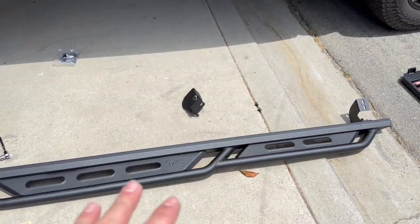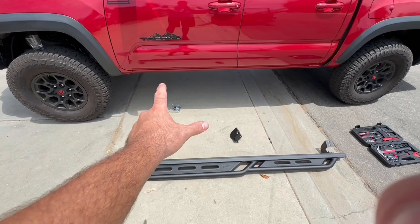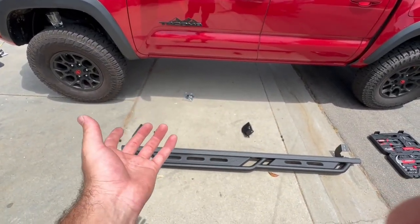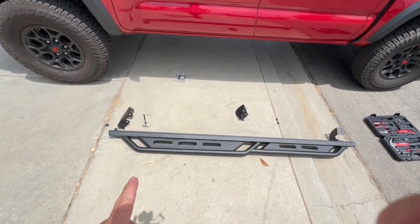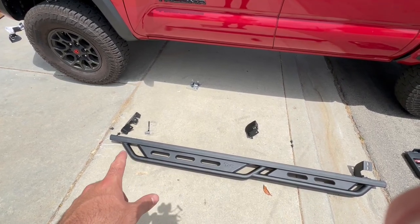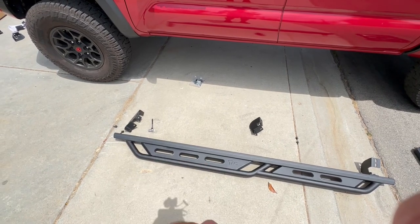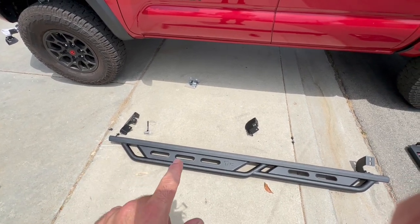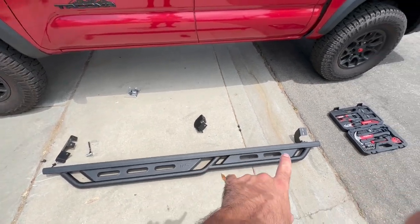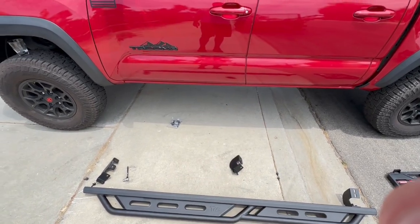I just laid it out — it's very straightforward. This little kick-out right here is in the front. Sometimes they have the kick-outs towards the rear, but it depends on the situation. I really like this style because I'm getting in and out of the truck a lot, and these can also work as a sidestep because they're not too angled. The best way is to put the brackets lined up, put them in, and then easily attach them to the bottom of the truck.